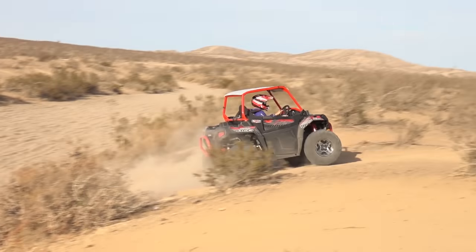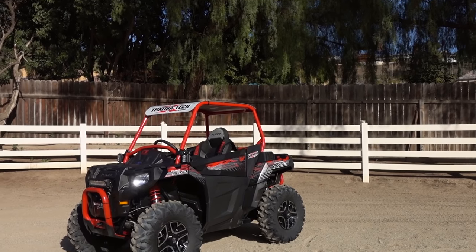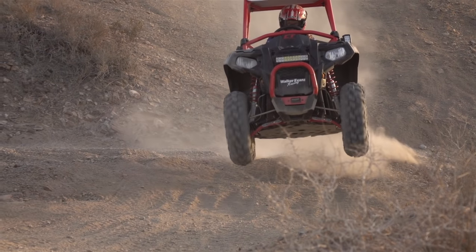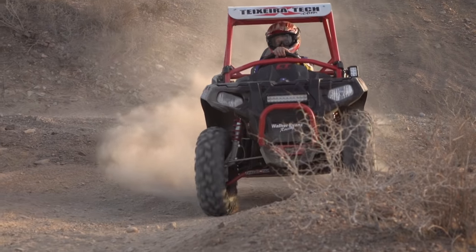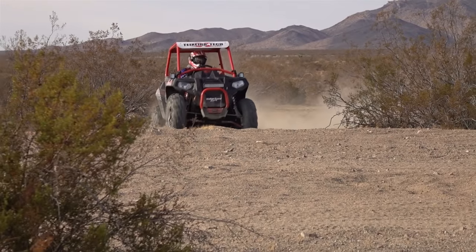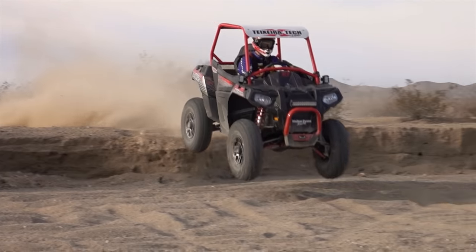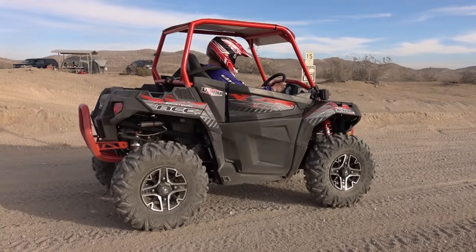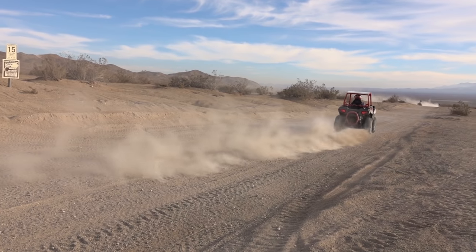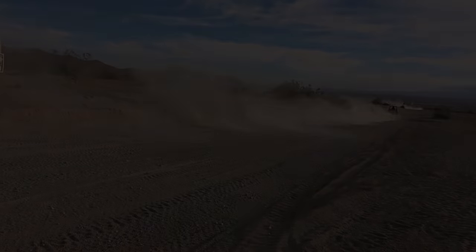It didn't take a ton of parts, money, or time to greatly improve the performance of the Polaris ACE for the trail. All of the products used in this project met or exceeded our expectations, making our 48-inch wide ACE better in almost every way. For a full list of parts, prices, and links to the manufacturers used on this project, visit our website. We'd love to hear from you, so leave your questions or comments below, and if you enjoyed this video, please subscribe to keep up with all of UTV On Demand's latest content.